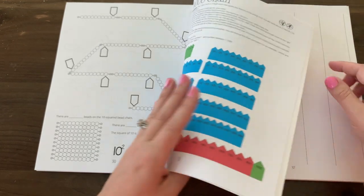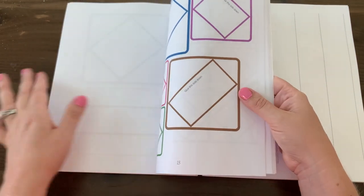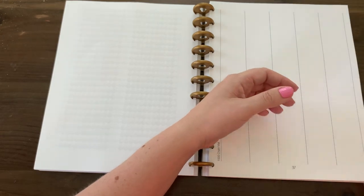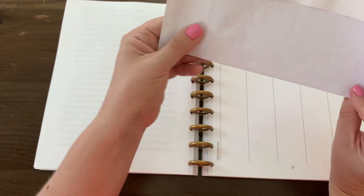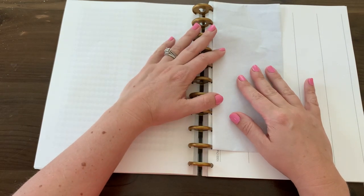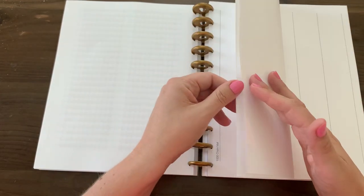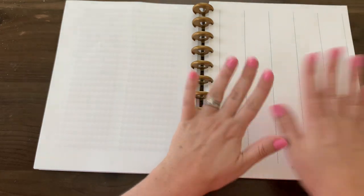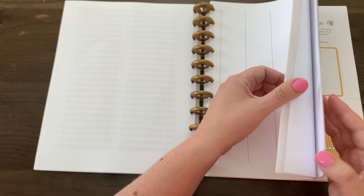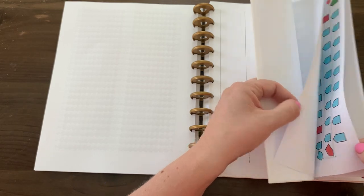You're going to cut and paste these onto the thousand chain. If you want to prepare these ahead of time, you can keep them in an envelope. I suggest a letter-sized envelope — if you have a disc bound system, you can literally punch the envelope and keep it in here. I suggest folding the completed 27-foot chain end to end and keeping it with this workbook as a record for your child, since we use it as a control of error for a later activity.